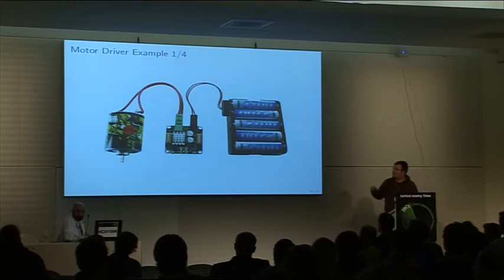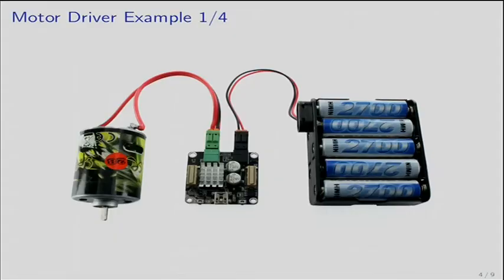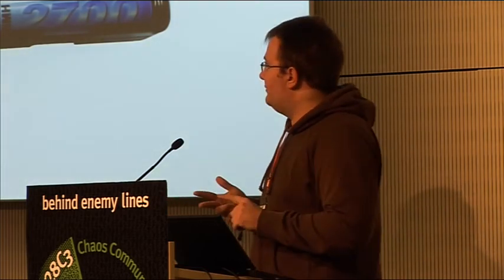Here we have a motor driver connected to a motor and a power supply unit. Now imagine that this motor driver is connected to a computer and this computer is running some small program like two lines of code. And these two lines of code in C#, Python, Java, whatever, or C, would actually drive this motor and control it.